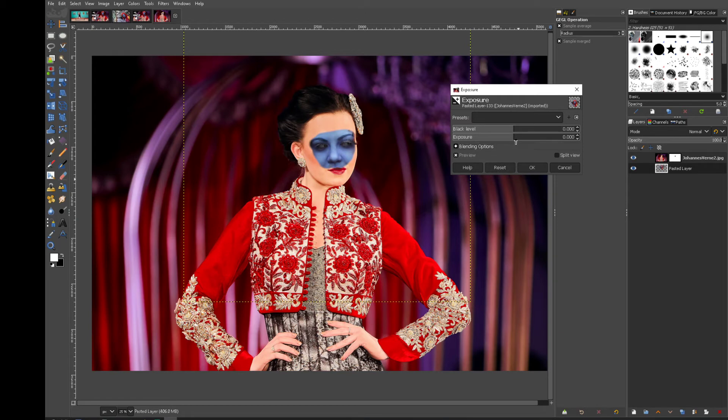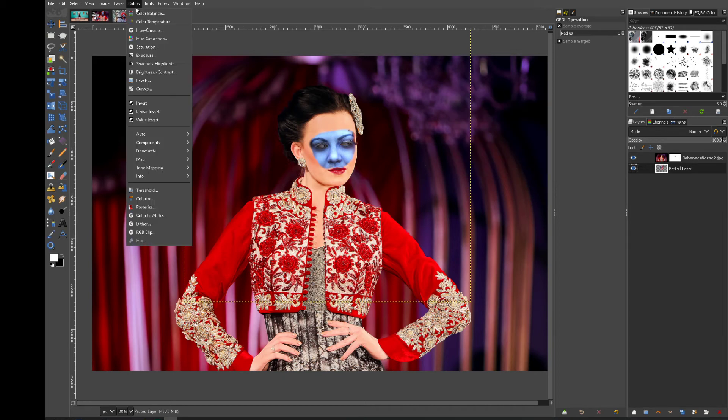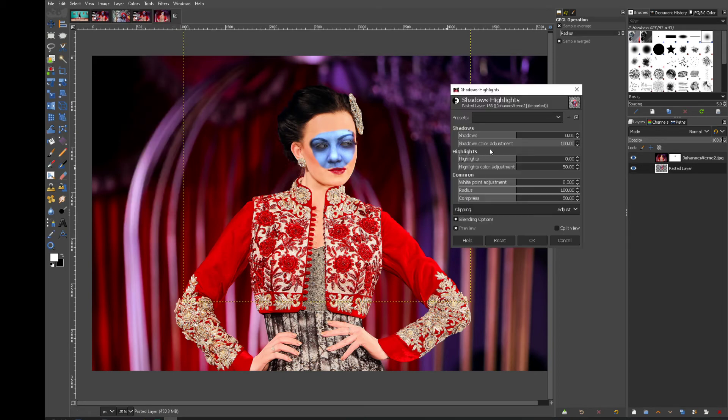Let's give it a bit of shadows and highlights — drop a few shadows in there, a little bit of highlights. We're not trying to match the color perfectly, we just want it to be a little bit more visible.